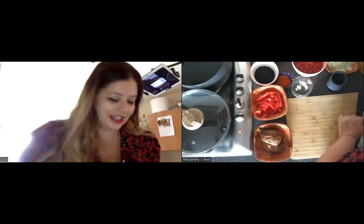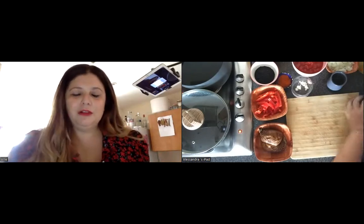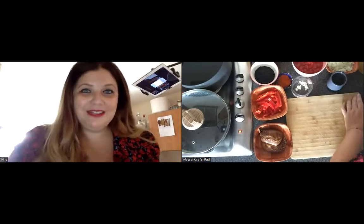Hello everyone, my name is Dr. Alessandra Pino, or Ali. I know nearly all of you — well, a group of you anyway — so I'm really excited to be here.